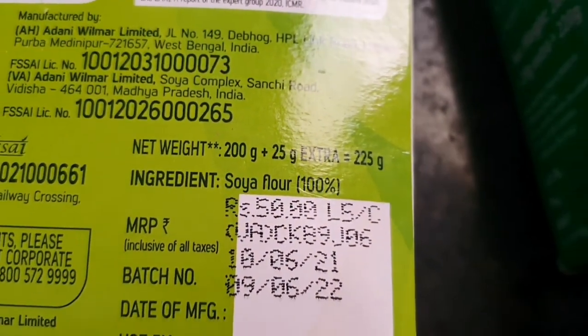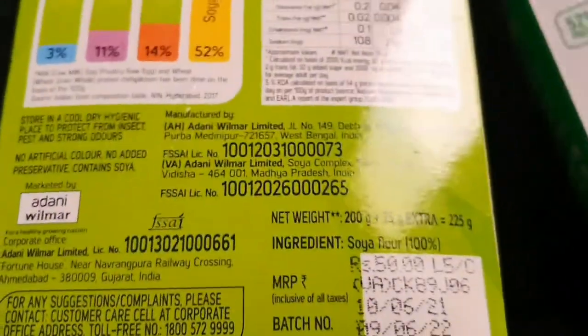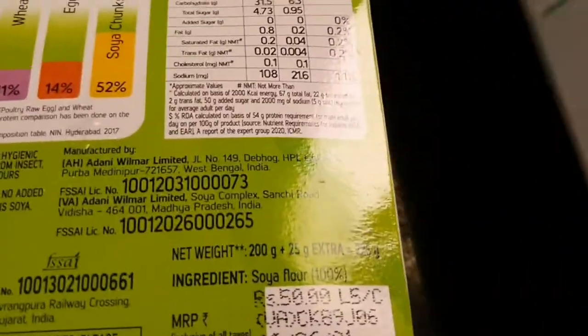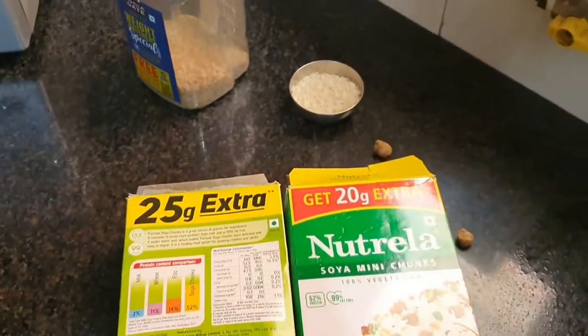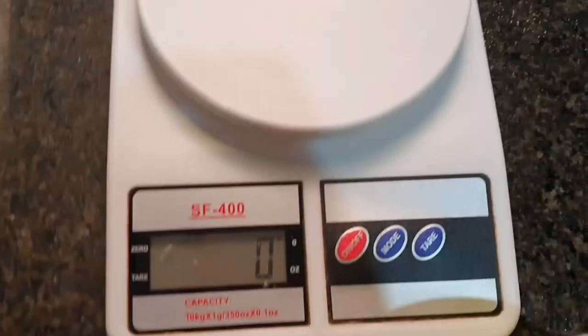As for the cost, a 200-gram packet of soya chunks is around 50 to 60 rupees, meaning per serving of 20 grams is less than 5 rupees. As for rice, it's dirt cheap — you can get 1 kg of good quality brown rice for around 150 rupees, and white rice is even cheaper.